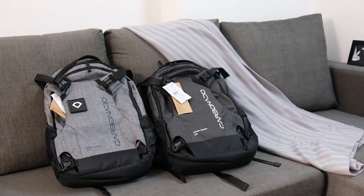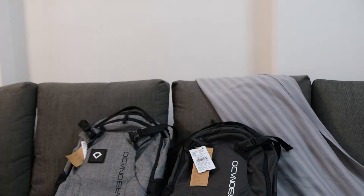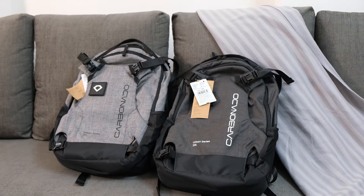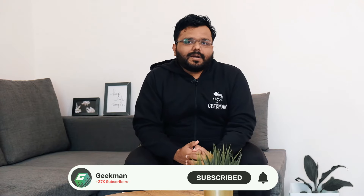Hey guys, welcome back to the Geekman's channel. A few days ago we saw the Carbonado Commuter 25 — this is the second part, because today we have the Commuter 20, which is again a multi-purpose backpack with a 20-liter variant. Design and materials are slightly different, especially for urban use, making it ideal for office users and students who want a stylish, casual, decent premium-looking bag. The price is about 2,000 rupees.